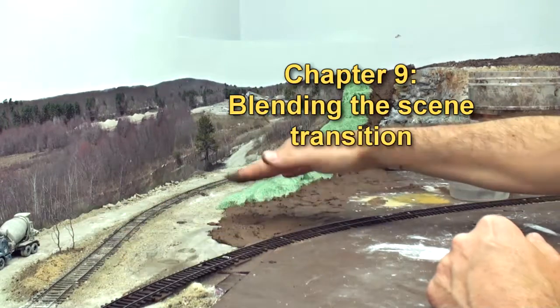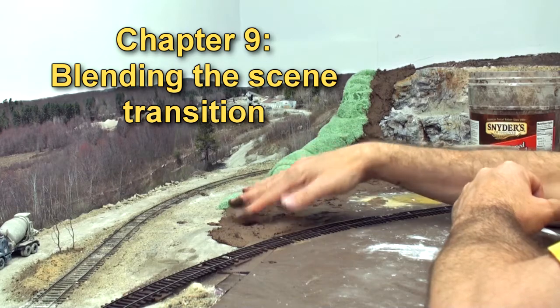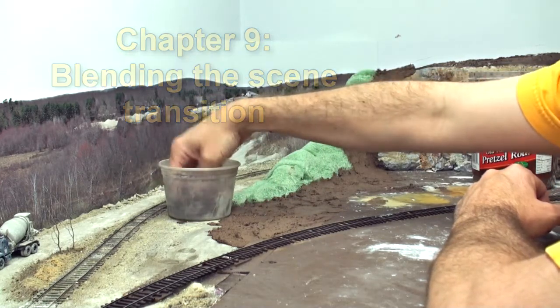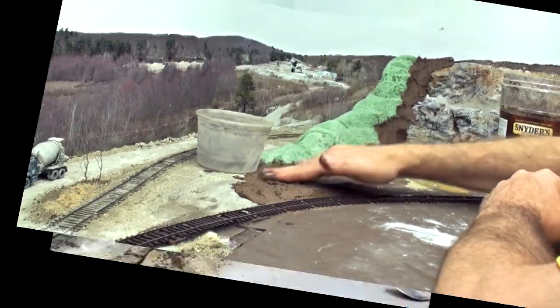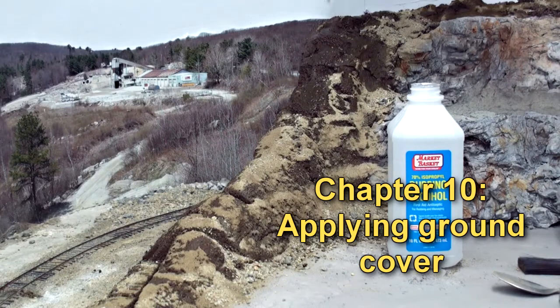If it gets too tacky on the surface and you're finding that your fingers are getting messy and it's hard to position the material, simply dunk your fingers into some water. The side going away here is not towards the quarry.